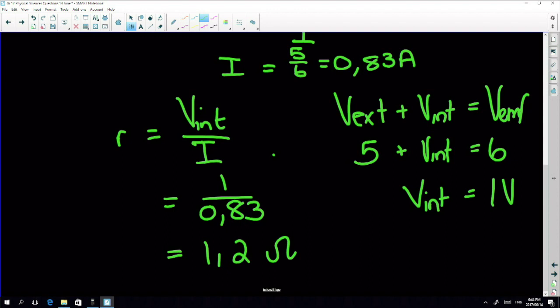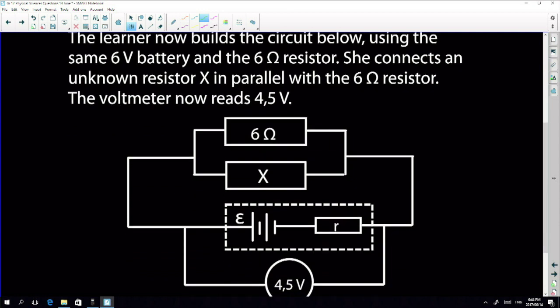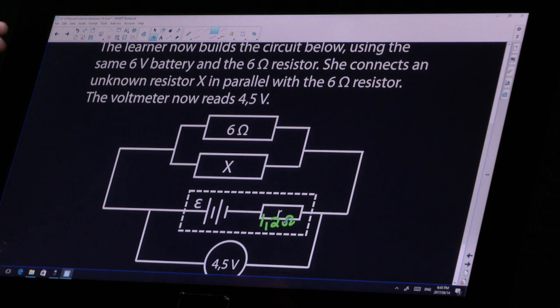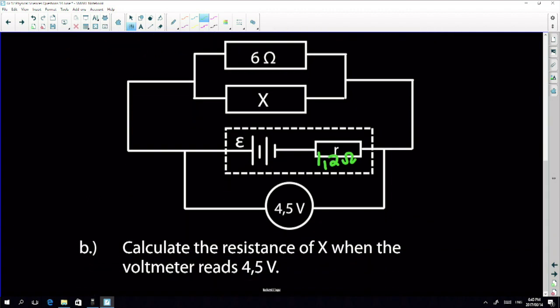Now they add a new part. The learner builds a new circuit using the same six-volt battery - so internal resistance stays 1.2 ohms because internal resistance is a constant. She connects an unknown resistor X in parallel to the six-ohm resistor, and the voltmeter now reads four and a half volts. Adding X in parallel changes the current in the circuit, which changes both internal and external voltage.